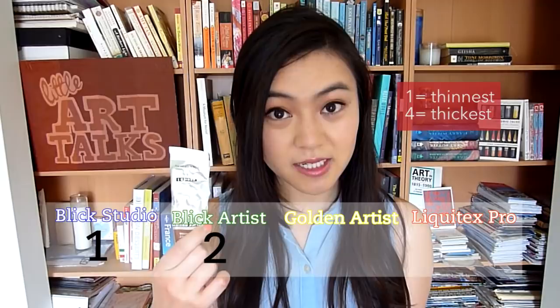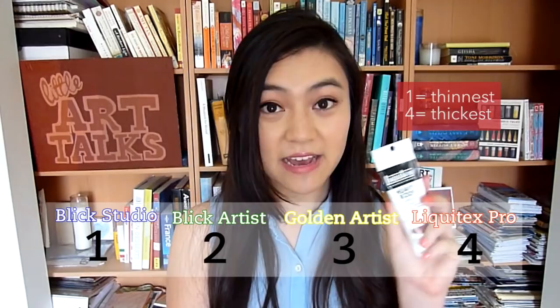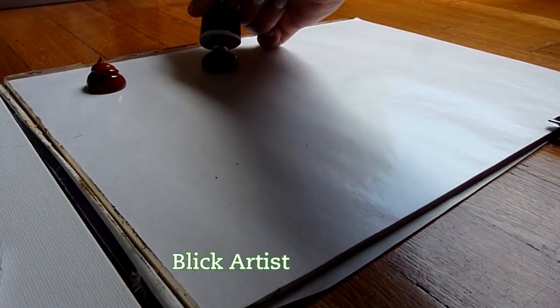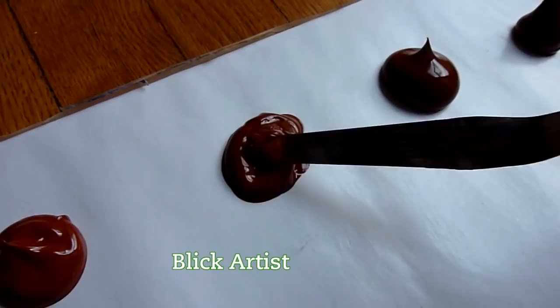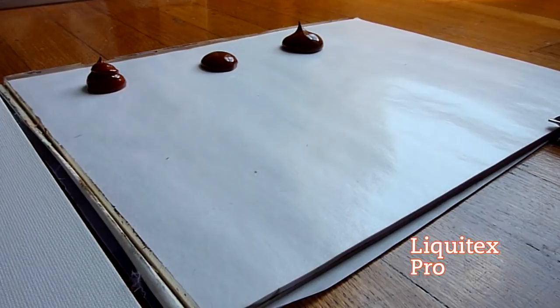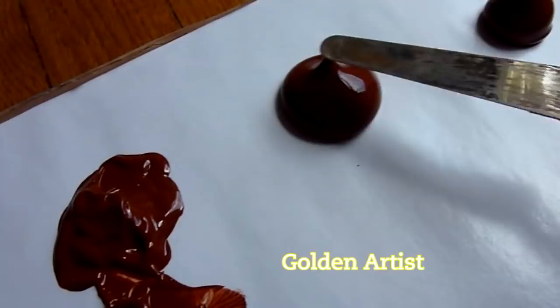Liquitex is definitely the thickest of the four. Here are some clips of the paint straight out of the tube — I'm swishing them around so you can see the consistency. The Blix Studio paint is very smooth but doesn't hold its shape. The Blix Artist paint holds its shape a little better; it's thicker and has more body. You can see when I stir one area the rest of it isn't really moving. The Golden paint is even thicker, yet very soft and buttery. Liquitex is definitely the thickest — just look at that peak and how it holds its shape.